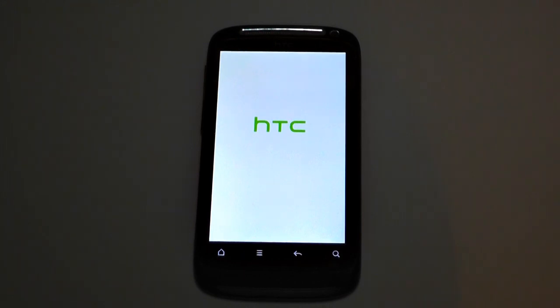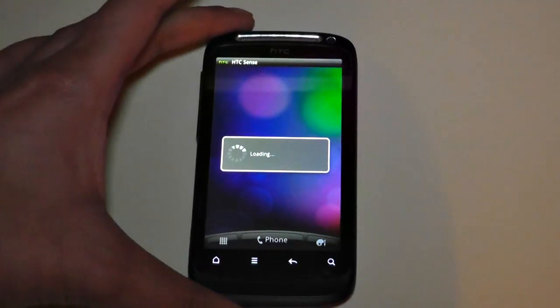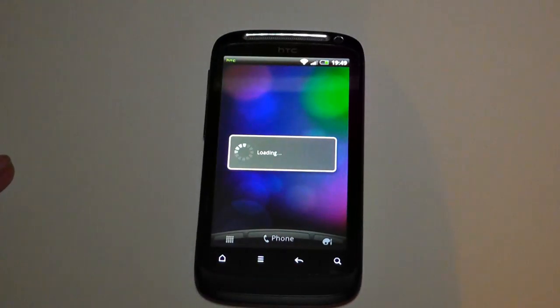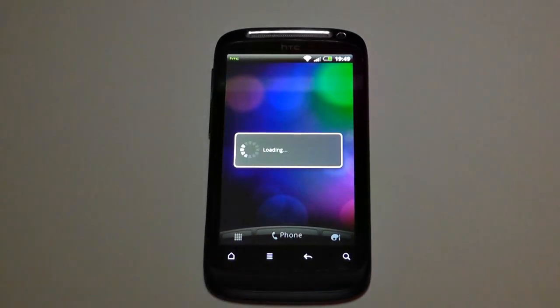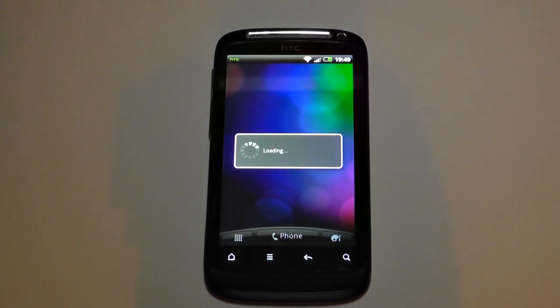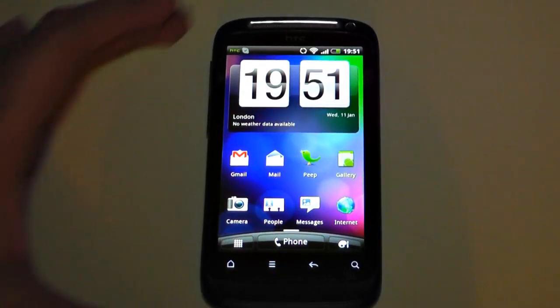It looks like it's still going through a startup procedure. It did say that none of your details, emails, contacts, or anything would be deleted during installation. It's vibrating — I might still need to sign into HTC Sense. I was worried it looked like a factory reset, but I'm signed into Skype and everything is still here — the procedure took over an hour, but nothing was deleted.